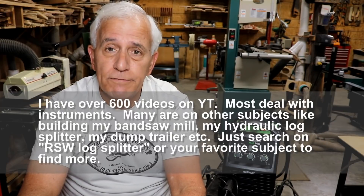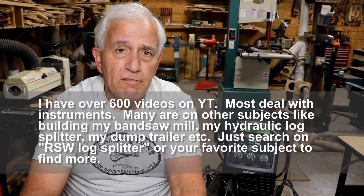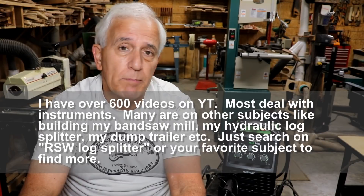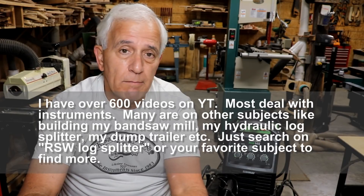Hello my friends, Jerry Rosey here in the Rose's Stringworks workshop with a little bit different kind of video for you today. My regular viewers know that most of my videos are about musical instruments — building, repairing, restoring, setting them up, etc.